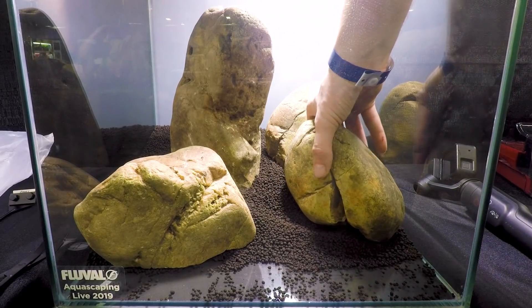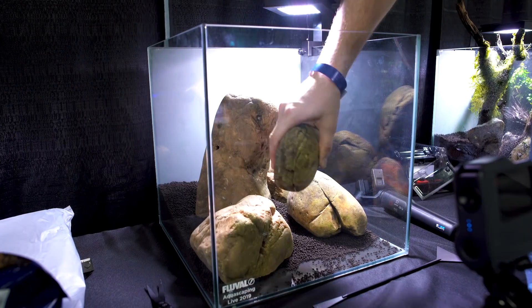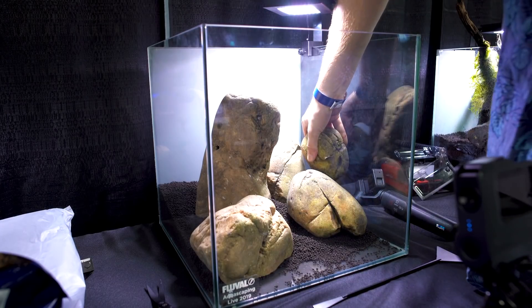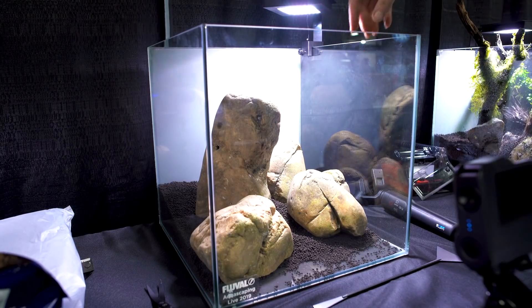This is the fourth stone I'm using — and again, these are river stones. It takes a lot of work to find good stones. I think that's an overlooked step when you're aquascaping. You don't want to be scaping with just random rocks you find; you want to take the time to find the best rocks so that you have the best chance of building a beautiful scape.